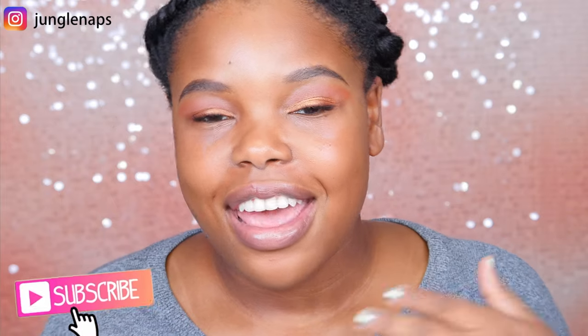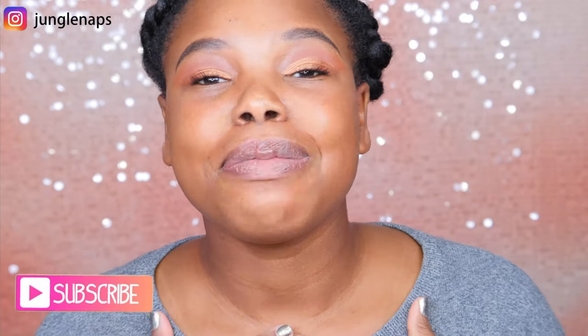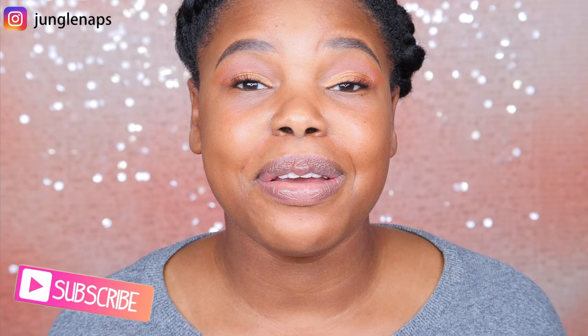Welcome back guys! It's your girl Jensine, aka Jungle Naps. It is early this morning, I've got my coffee. I'm addicted to caffeine, I love it. If you're not subscribed, please do so. And if you're one of my oldie but goodie subbies, I'm so happy to see you again. Let's get started with today's video.